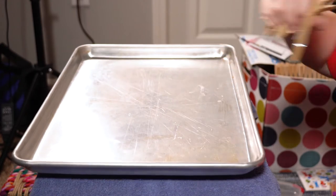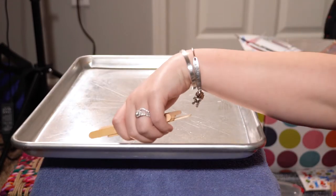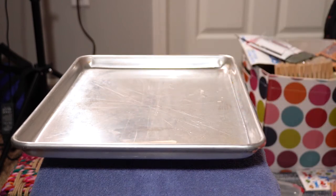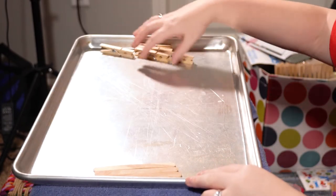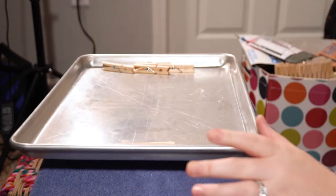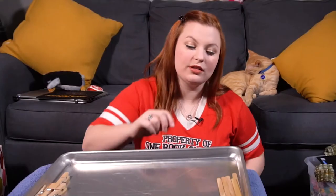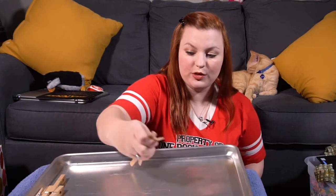Let's get our clothespins. I'm going to put the popsicle sticks on first, so I'm going to put them over here. The cooking sheet weighs more than these popsicle sticks, apparently. So let's put the popsicle sticks down and I'll put the clothespins over here. Now let's see if it shows us that the clothespins are heavier. So the popsicle sticks just do not weigh enough to make that clothespin side go down.